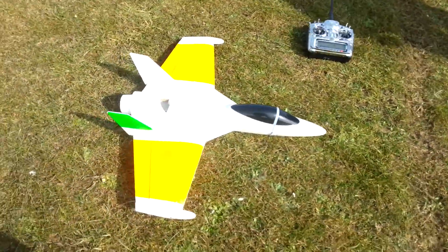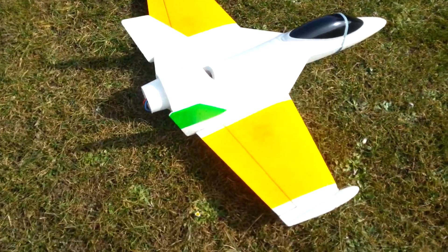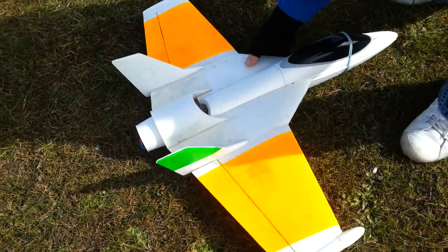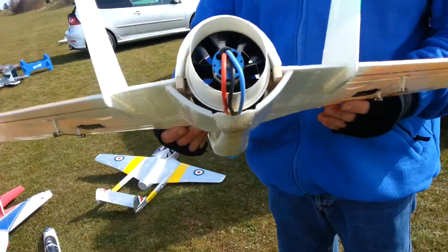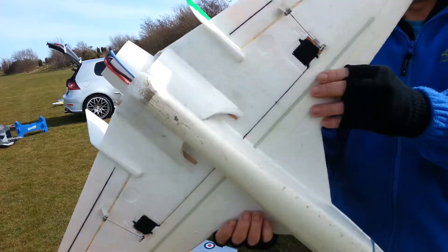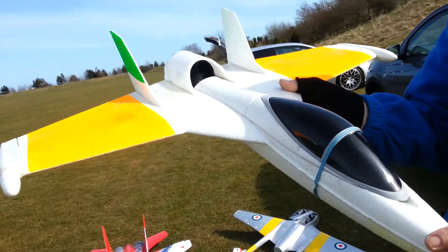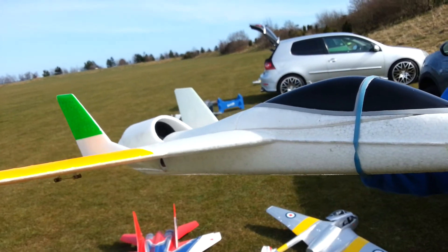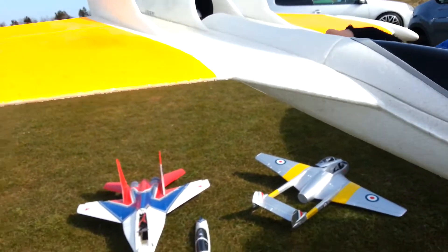Right here we've got the FunJet which I modified yesterday. It's running on 6S 3000. It's got a paper cup for a thrust tube, bit of depth run around it to give it like a duct, 12 blade fan, BL32 motor, and it's got lots of thrust so we'll just carry it over.